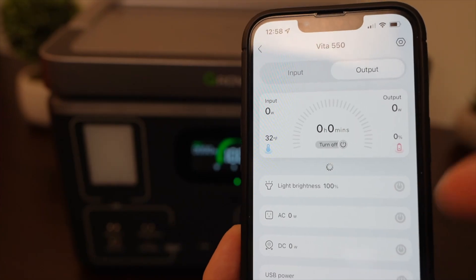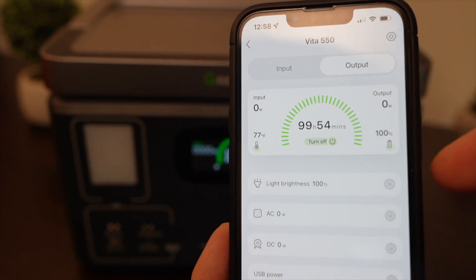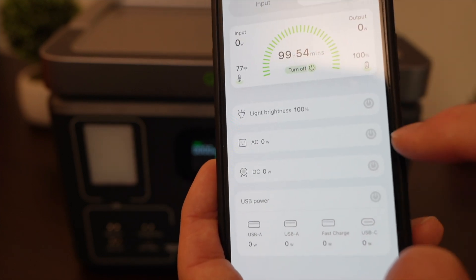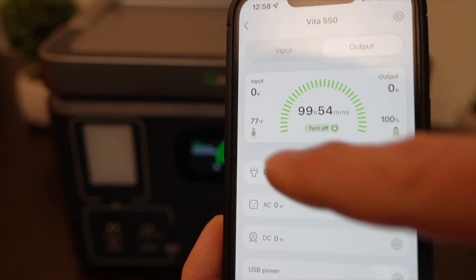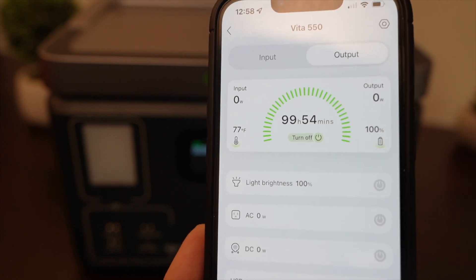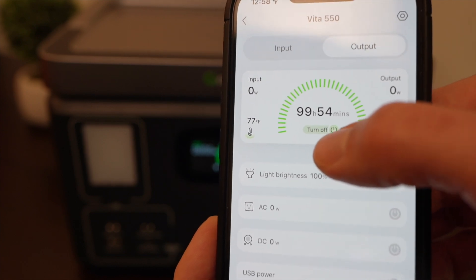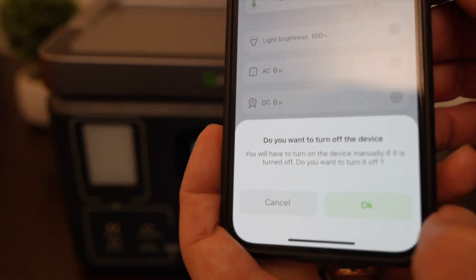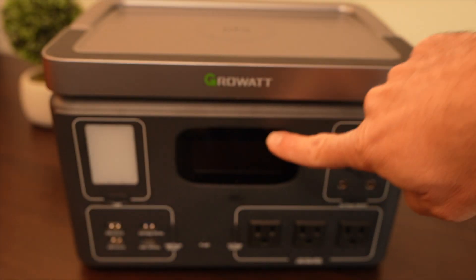Before I took it apart, I tested the app. You can see all kinds of data — input settings, output settings across multiple screens. You can toggle on and off the inverter, the light, and the DC ports. You can see the state of charge, internal temperature, and an estimate of how much time is left either charging or discharging. It has a unique feature I haven't seen in other power stations: you can remotely turn it off. It'll ask 'do you want to turn off the device?' — click OK, and you can see it just turned off.